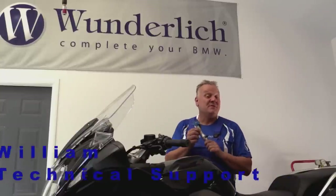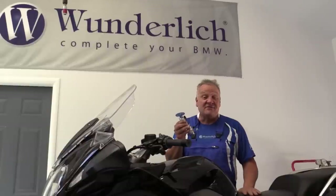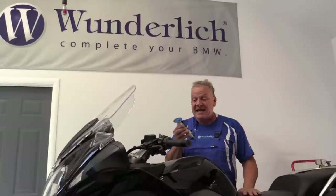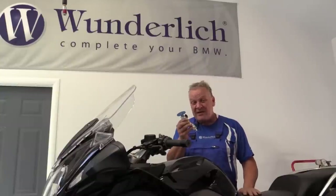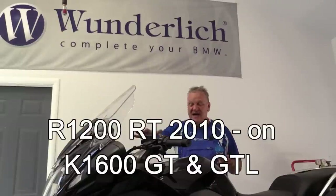Today I'd like to show you the Wunderlich Multipod Modular. This is a great device for attaching any kind of electronic device to your motorcycle. I'll talk more about the multipod in a little bit, but first I want to show you how it's attached to this type of motorcycle.